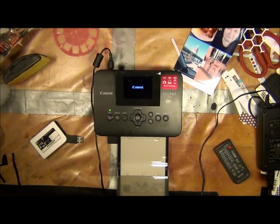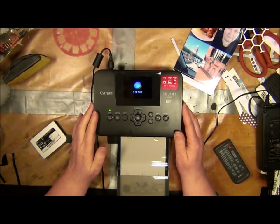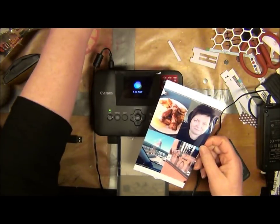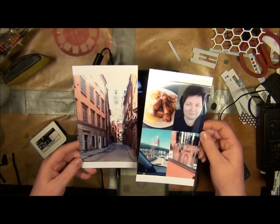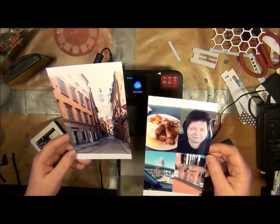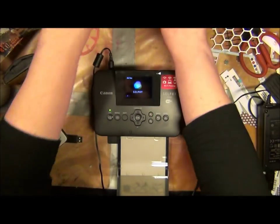Hello there! Today I thought I'd show you the Canon printer called Selfie CP900. I have started playing with it, printing out different kinds of shapes and sizes for photos. This is a full-sized postcard, and here is a postcard divided in four.